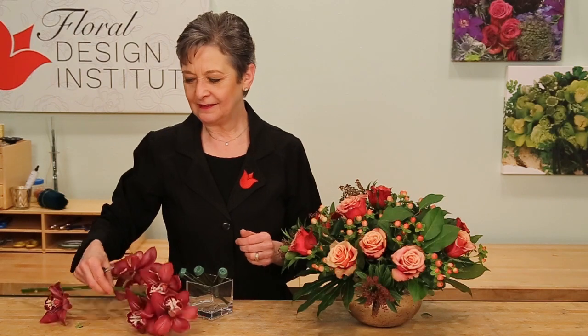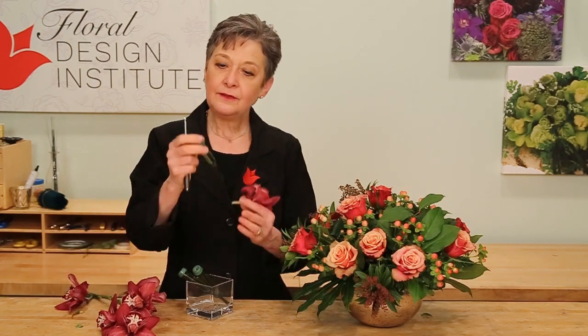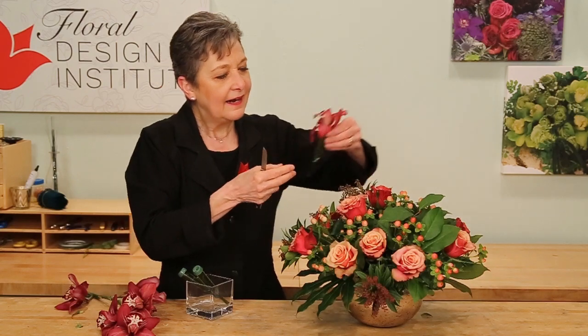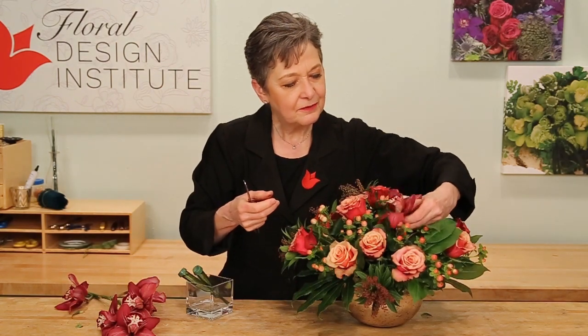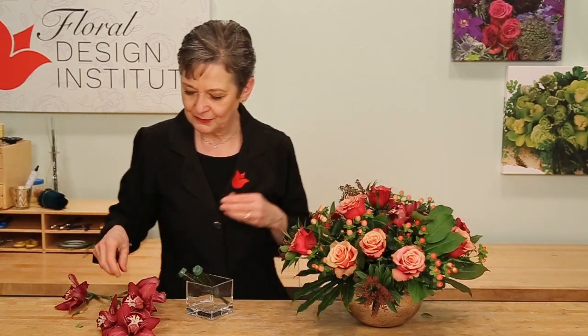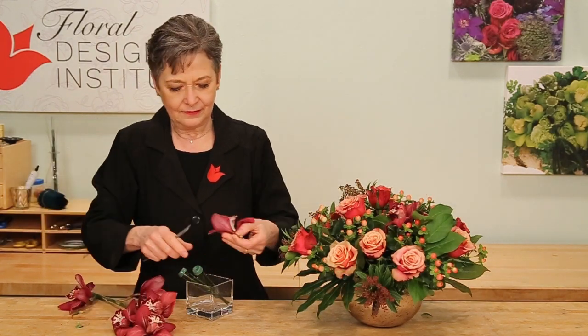I'm a huge fan of Cymbidium orchids — they're so long-lasting, they look so elegant. You can pull them apart using individual blooms and then use a water pick filled with water. Cut the lid so that it's not too tight, and then just slide it down in. Adding those into the arrangement adds so much value and elegance so quickly. Taking multiple tubes and a full stem of orchids and adding them in.